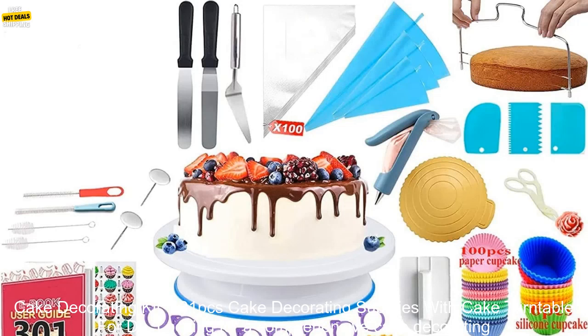Looking for a comprehensive cake decorating kit that has everything you need to create beautiful cakes? Look no further than the 301 PCs Cake Decorating Supplies Kit.